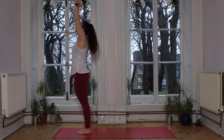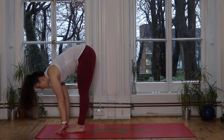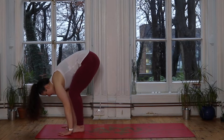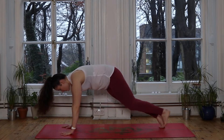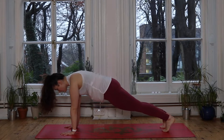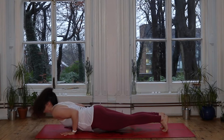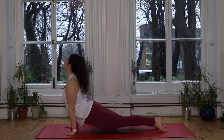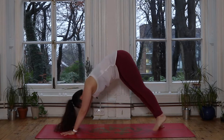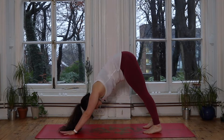Inhale we sweep up nice and tall, and exhale we dive down, forward fold. Inhale lifts you halfway, hands to shins. Exhale we soften, plant the hands, step the feet back — plank pose. Nice deep breath in, with an exhale you lower — lowering the knees or shifting into chaturanga. We all move down to the ground. Inhale we find our back bend, cobra or upward dog, keeping the chest nice and open. Exhale, hips lift up to the sky, downward dog. Big deep breath in, full exhale.